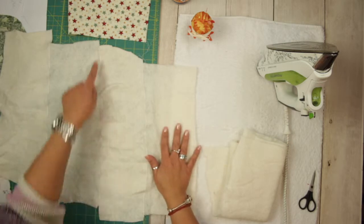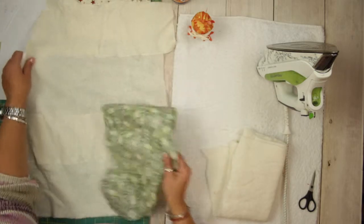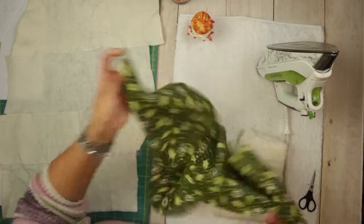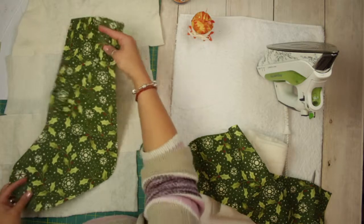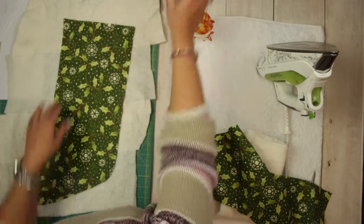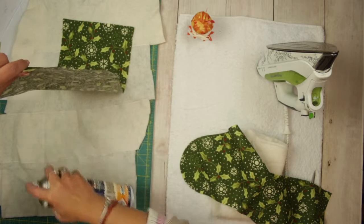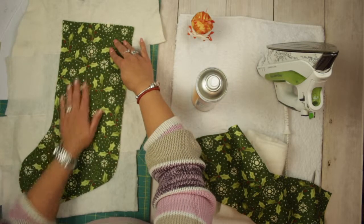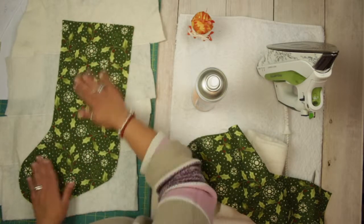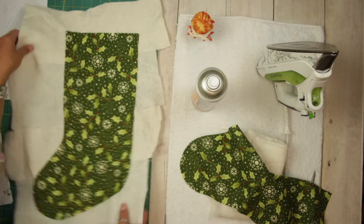I have strips of batting — I put them together and I have batting for my stocking. I just spray glue it, first checking to see how well it fits, and you can feel where the glue is because it's a little bit colder. I just leave it for a minute to stick.